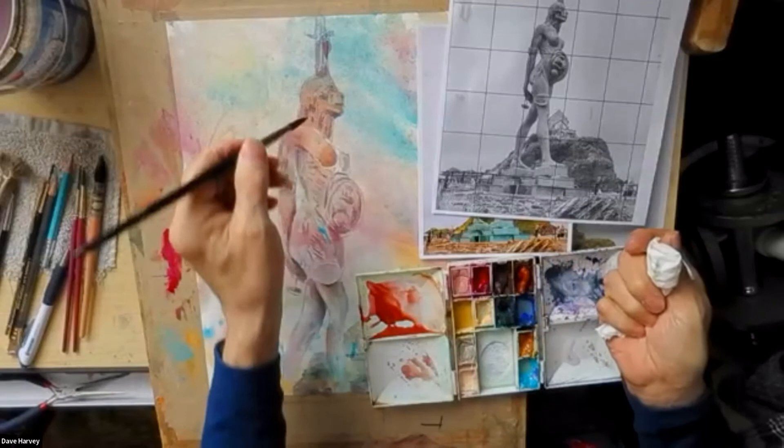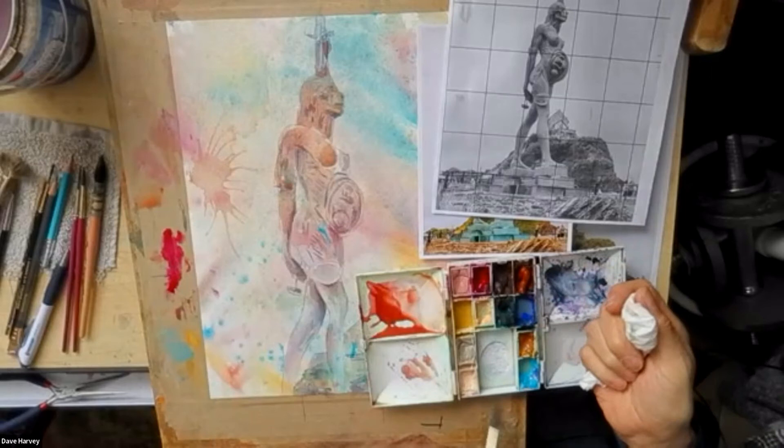Permanent rose is called permanent rose for a reason — a lot of the color won't come off.